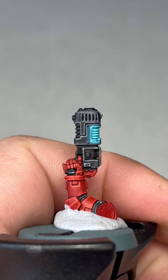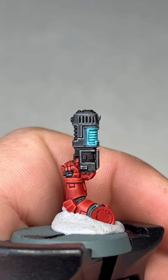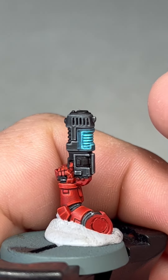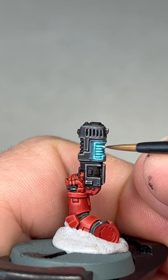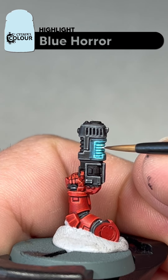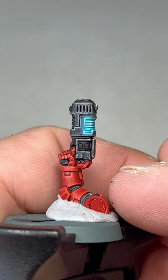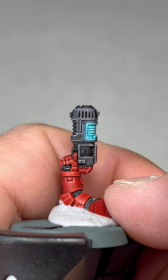With that step done and the tidy-ups done, we are up to the last step. The final step is to just add a dot of Blue Horror to the very tip of the coils — this area here. You just want to sort of make a line of dots, just like that. I'll do the other side and then we'll come back and do a little review.